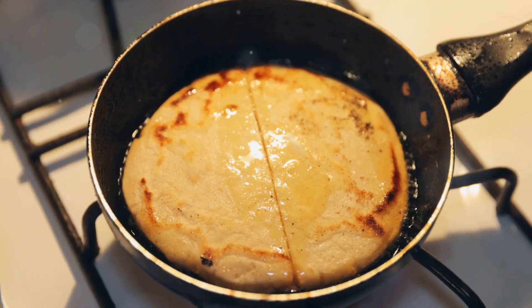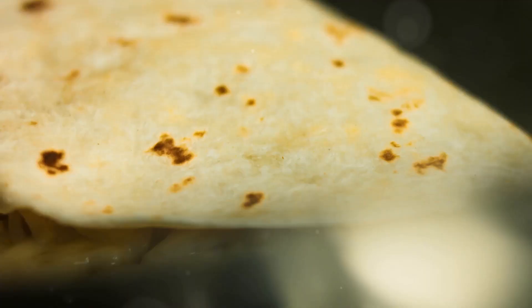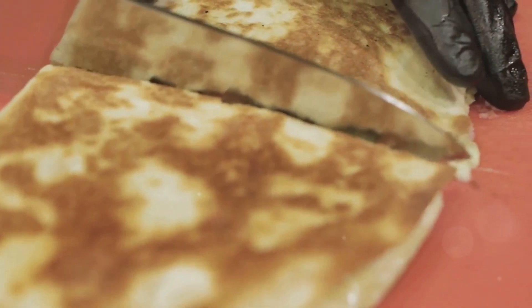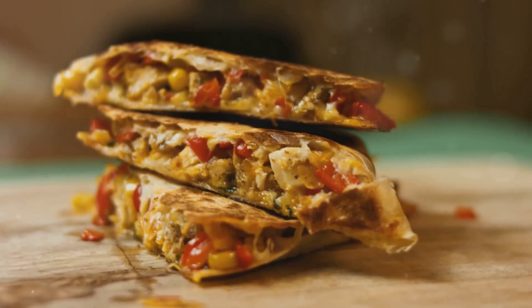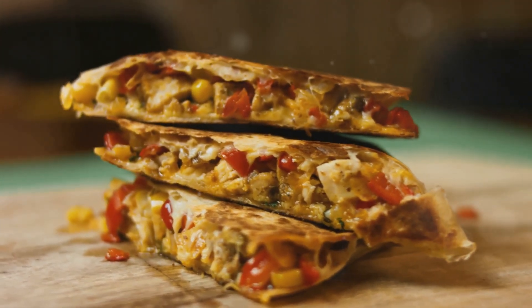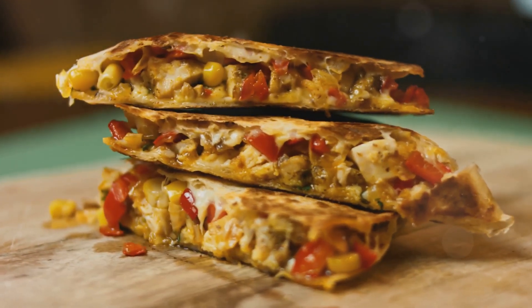Cook until the bottom tortilla is golden brown and the cheese begins to melt. Carefully flip the quesadilla and cook the other side until it's also golden brown and crispy. Once done, remove it from the skillet and let it cool for a minute before cutting it into wedges.